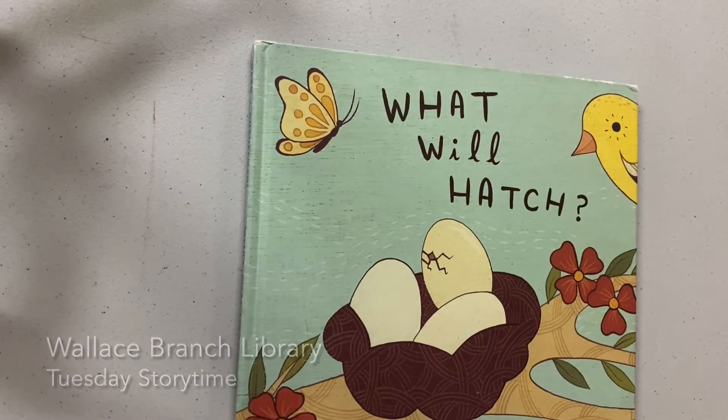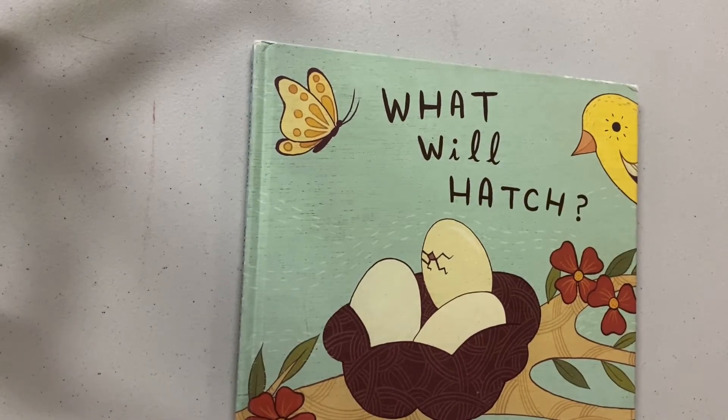Good morning ladies and gentlemen, this is Tuesday's story time and today's story we'll be reading: 'What Will Hatch' by Jennifer Ward.